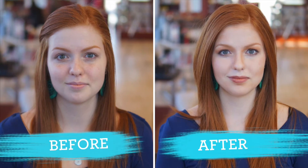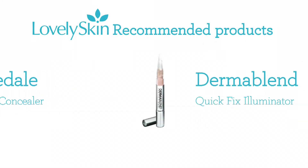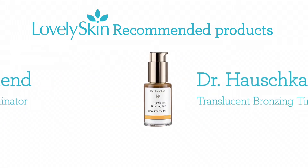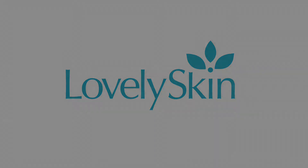You can finish it with a little bit of blush above your contour and do the eyes with your mascara and some lipstick, and that's how you contour the face.